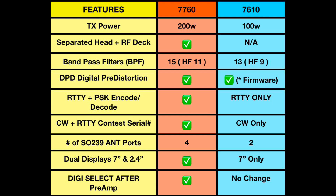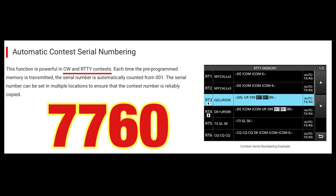Next is RTTY and PSK encode and decode. You have both on the 7760, while on the 7610 you only have RTTY encode and decode. Also, CW and RTTY contest serial numbering — you can do both on the 7760, while on the 7610 it's CW only.